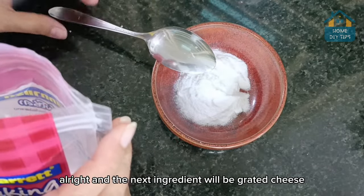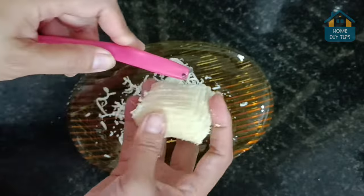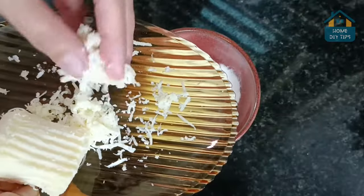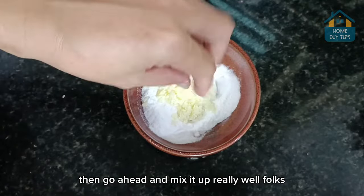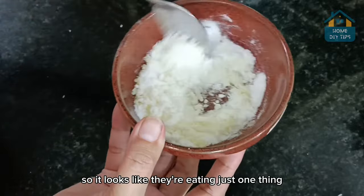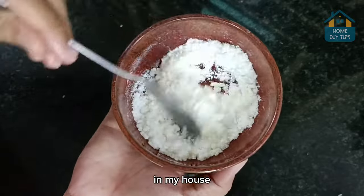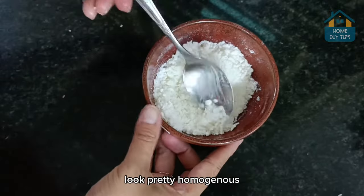The next ingredient will be grated cheese. This is also very important for the recipe, as this will be our bait to lure the rats. So let's just add one tablespoon of grated cheese. Then go ahead and mix it up really well folks, so it looks like they're eating just one thing. Having mixed it very well, it looks pretty homogenous.